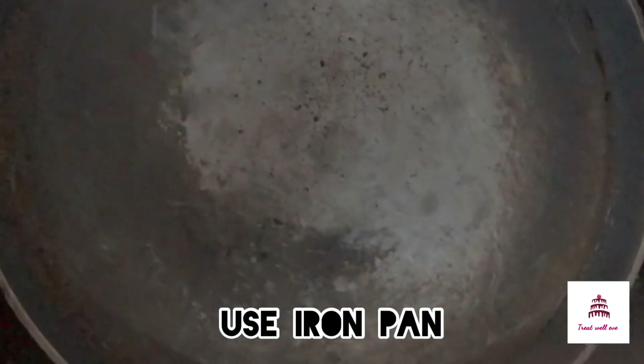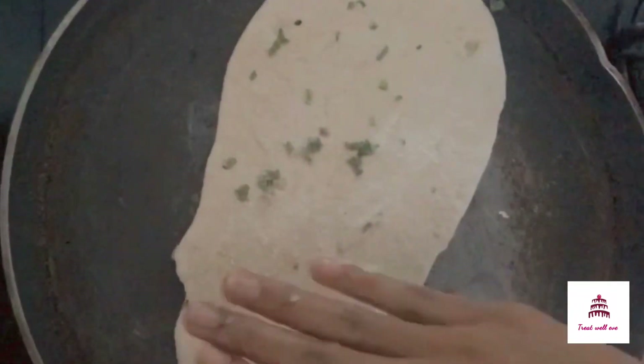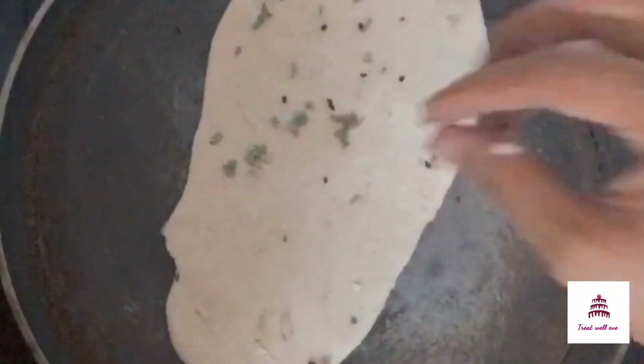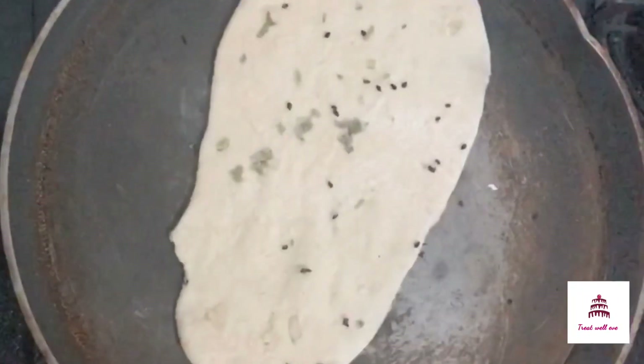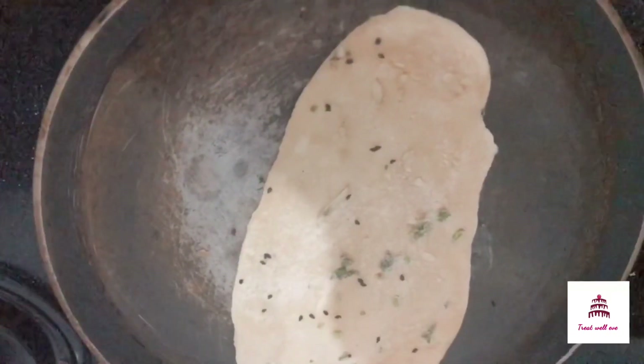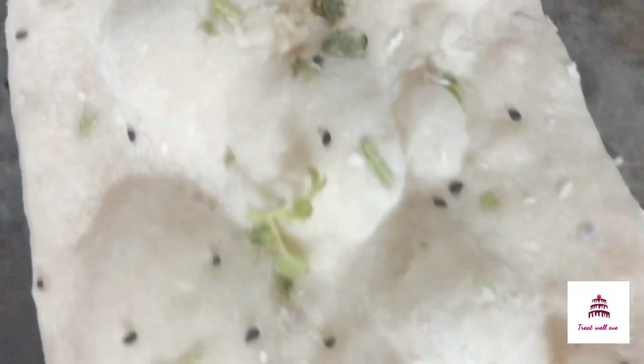Now put the iron pan on the non-stick pan. You can use iron pan on the top. Put it on the high flame.